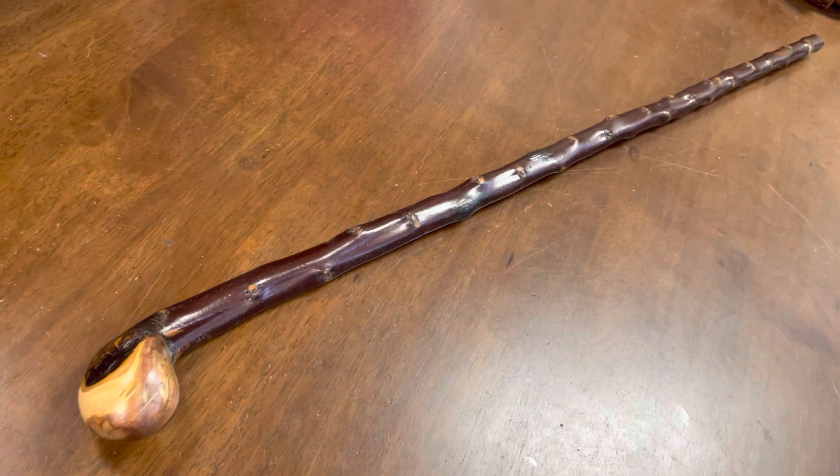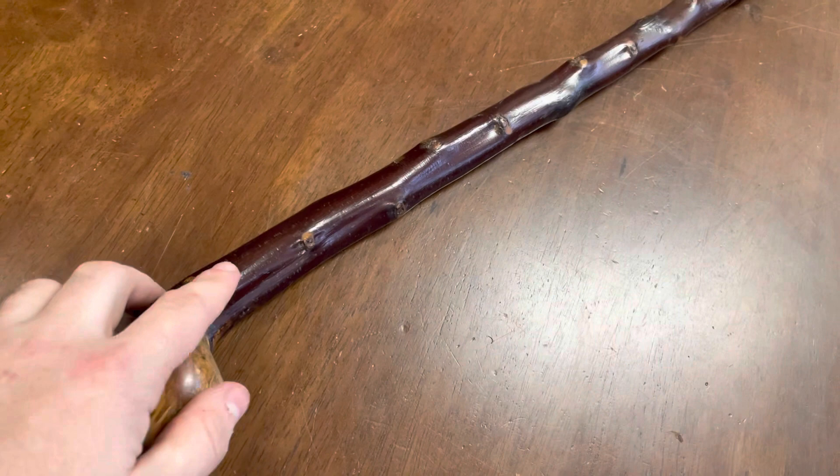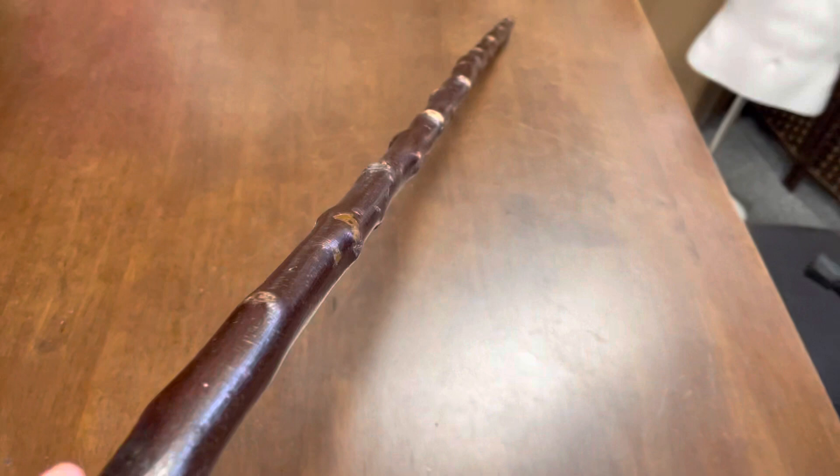Hello, this is Francis from McCaffery Crafts here in County Kerry, Ireland. Today I'm showcasing a 36 and a quarter inch blackthorn walking stick. This one weighs about 315 grams. I've left the natural bark on, sanded down the thorns, and left some of the knuckles on it as well.